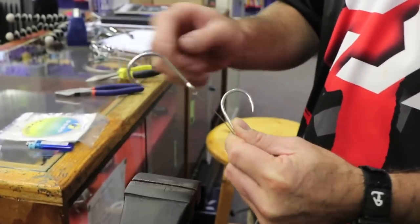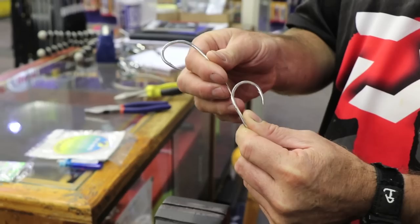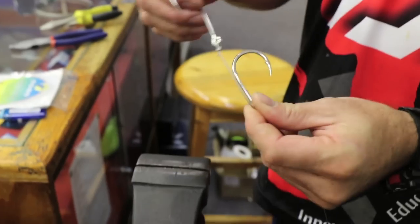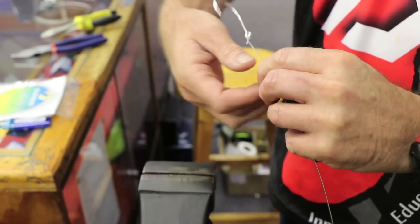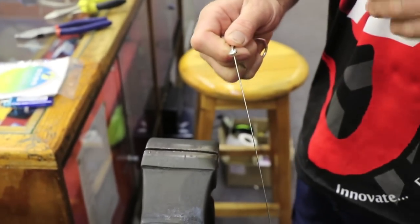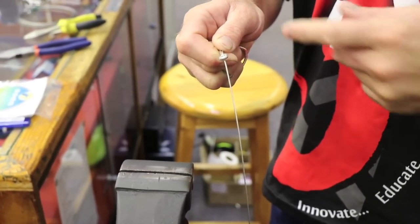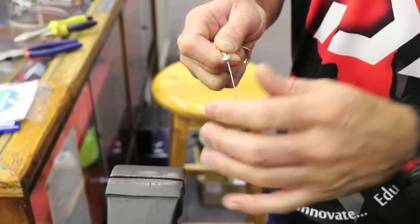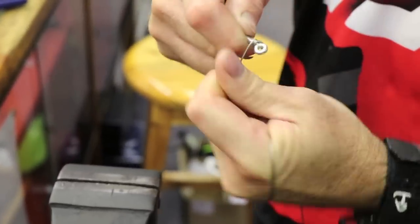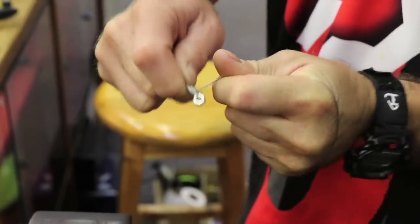So basically that distance — the top part is almost in line with the eye of the other hook. That's the measurement I use for most of my reggie traces nowadays. Now we're going to snail it — take the wire and wrap it around six times around the eye of the hook: one, two, three, four, five, six times.